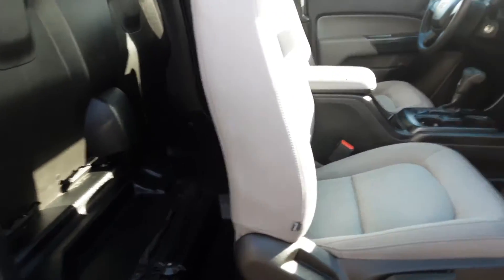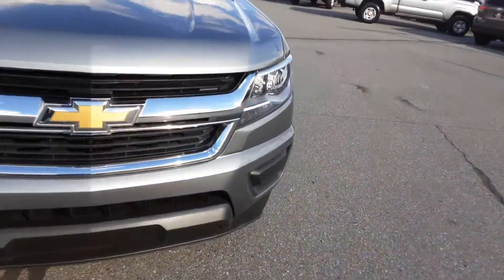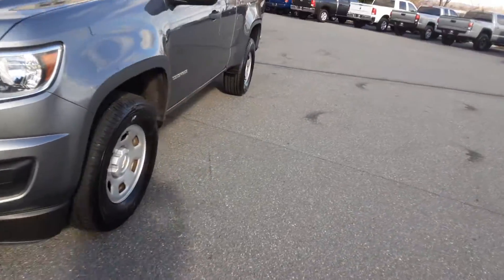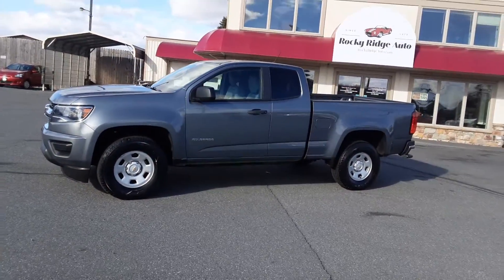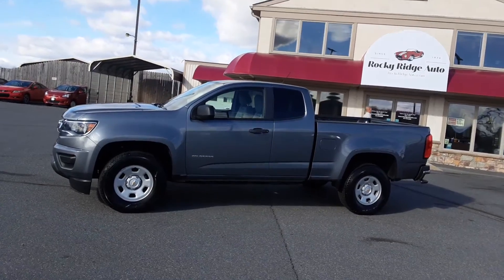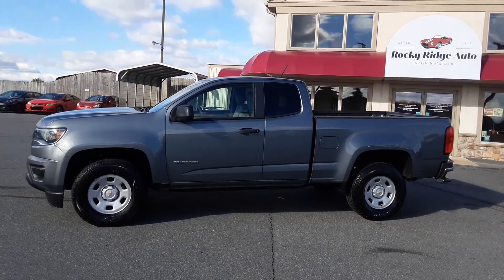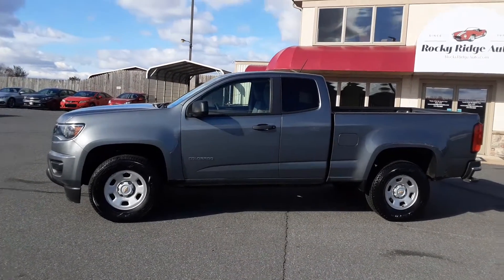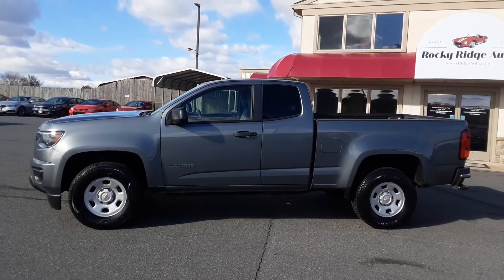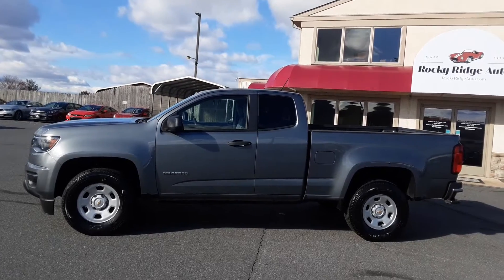So there it is — the 2018 Chevy Colorado work truck, ready to go to work with 25,000 miles. It's clean and it's right here at Rocky Ridge Auto Sales. My name is Kim; you can call and ask for me or for Mike. Our number is 717-733-8985. We'd love to talk to you about this, show it to you, and let you take it for a test drive to see how it can be a real valuable asset to meet your needs.